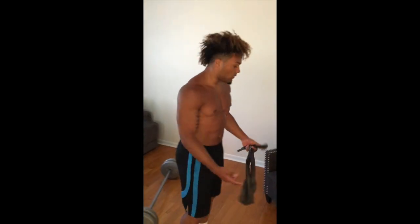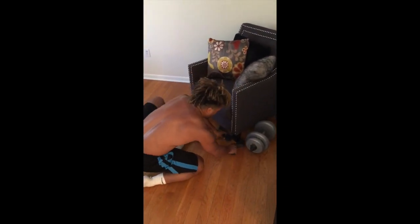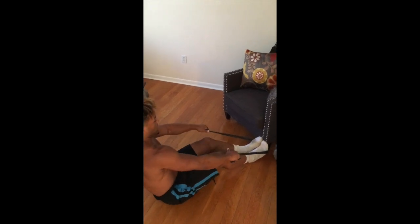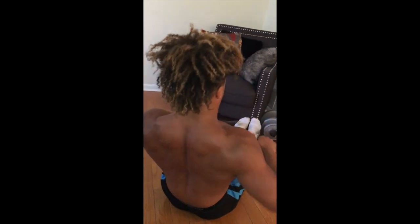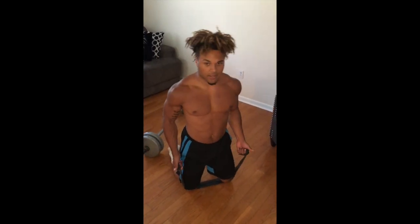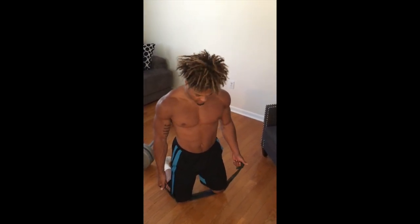Next one is banded row. You want to get a chair, any type of thing with a pole in it. Move the band to both sides, sit down, tighten the band up, make sure your feet are keeping it in place, and then pull. Make sure you go slow because it's not that much weight — you want to feel that pinch in your back. The last one is just for a little pump — it's curls on your biceps. Go slow, feel the muscle, pinch at the top. Let's get ready.